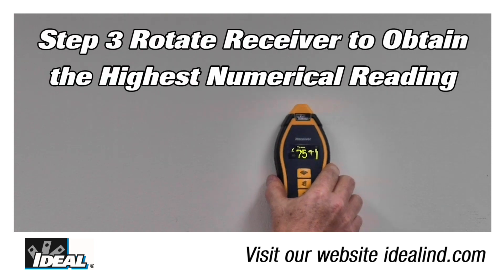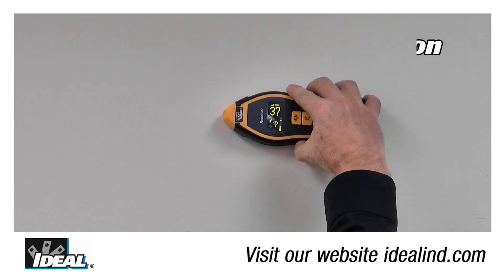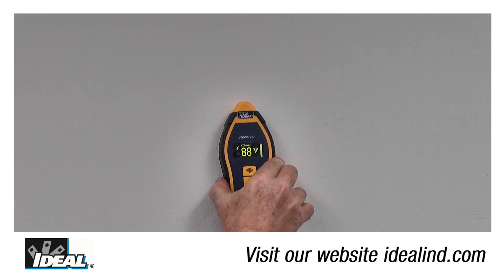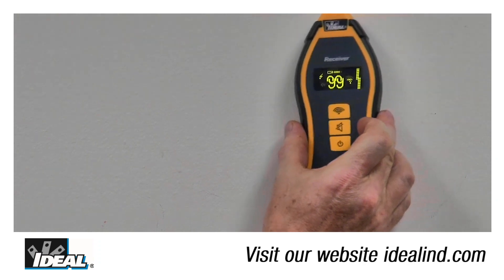Step three: rotate the receiver to obtain the highest numerical reading possible. Then step four: maintain that orientation and trace the wires. Changing orientation is necessary to follow bends and signal strength while tracing. If the reading is too high, reduce the sensitivity.